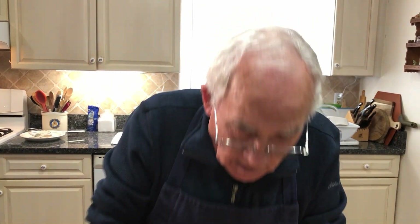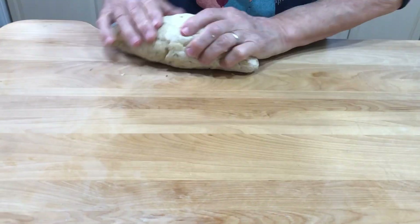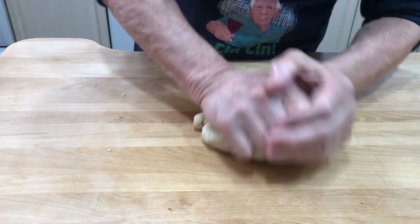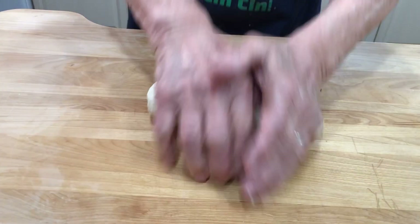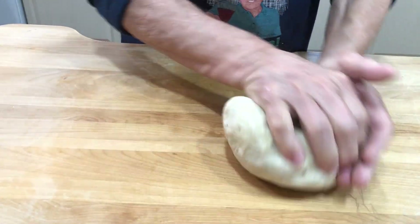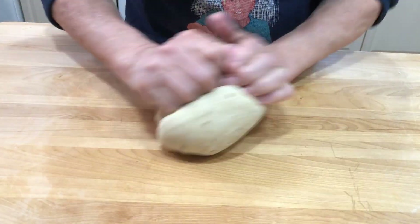Taralli! Taralli di Orsara! This should take all the fennel seeds. Like I say, if you got a machine you can mix with the machine, but I like to do it by hand. Okay, this is almost done, it looks nice. Now you roll like this.